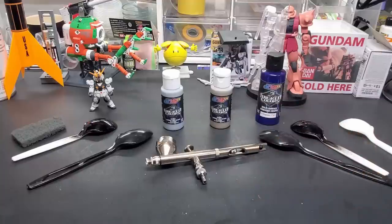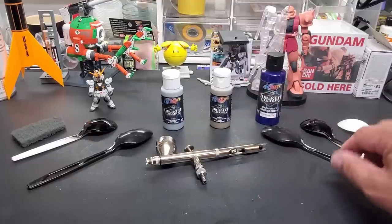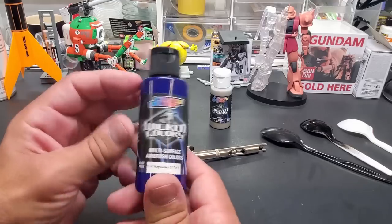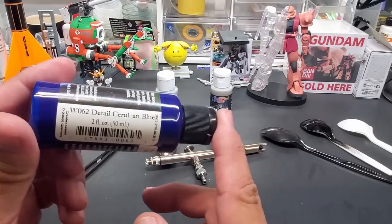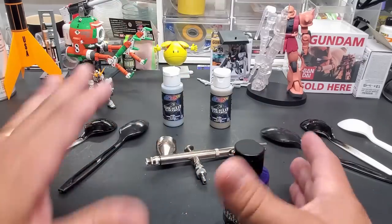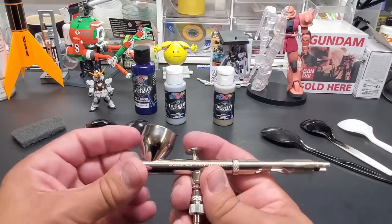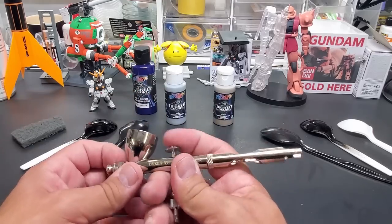I think I can get the gold to show up on white so we'll give that a shot. As a third test for the silver, I'm going to put a couple drops of one of their opaque colors — this is called Detail Blue — into the Quicksilver, to see if we can get a nice bluish shade to it. We're going to use my Badger 105 Patriot airbrush for this.